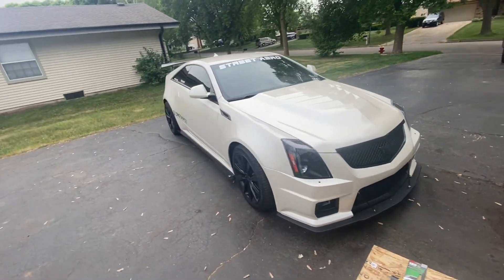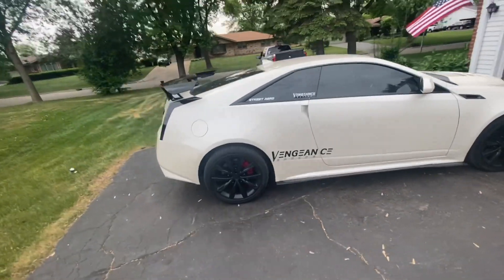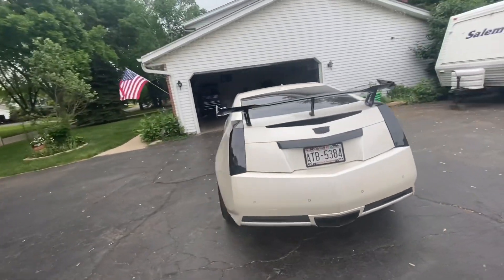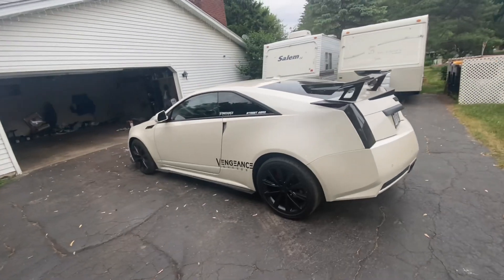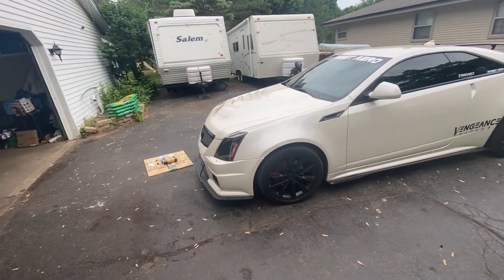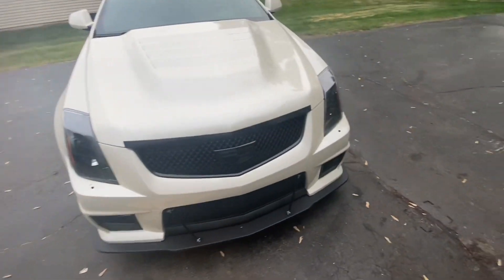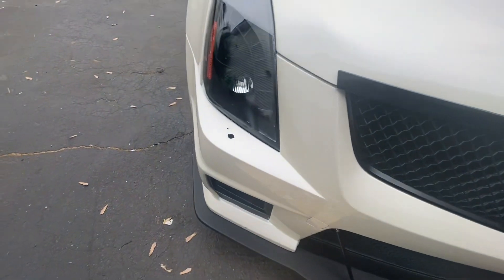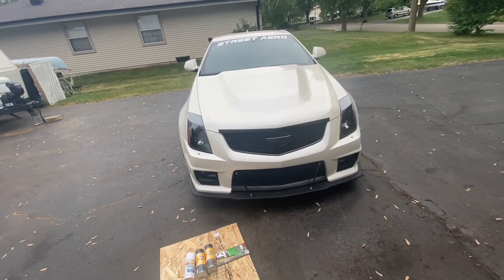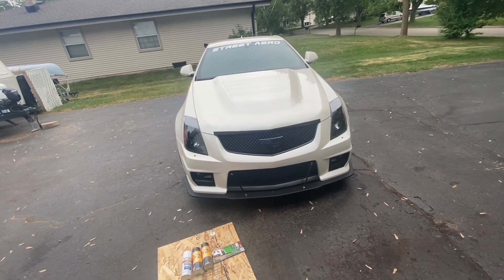Welcome back everybody. Today we're doing something additional on the 2013 Cadillac CTS coupe with the 3.6. For those of you who have upgraded the bumper — taken off what some people call the grandpa bumper and switched over to this style — you may have encountered holes right here for the headlight washers. If you have that feature, cool, but if you don't, you have nothing to transfer over to cover those up.